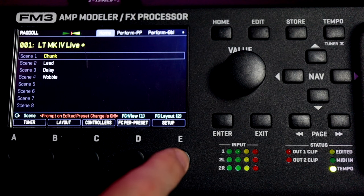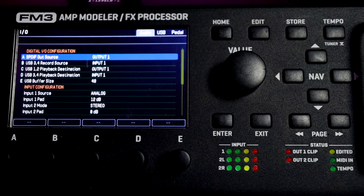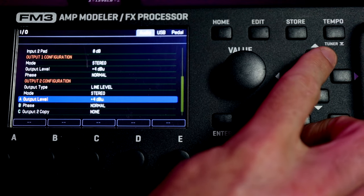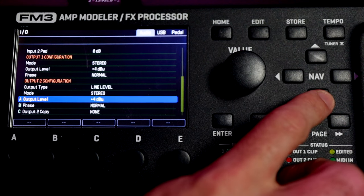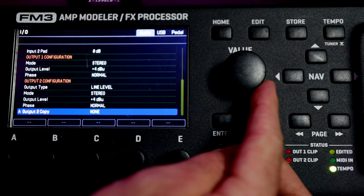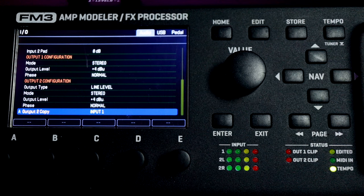Hit Setup and then navigate to the IO menu. Hit Enter, then use the right nav button to skip through the menus until we get to Output 2 on the FM3. On the FM9 you can use Output 3, and on the Axe FX3 you can use Output 3 or 4 as well. What we want to play around with is to come down to Output 2 Copy. We can set this either to None or we can set it to mirror Input number one.